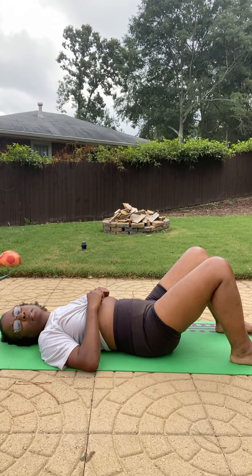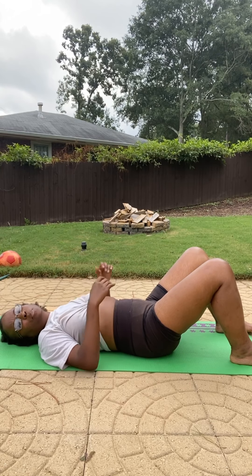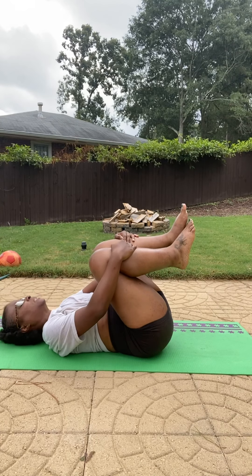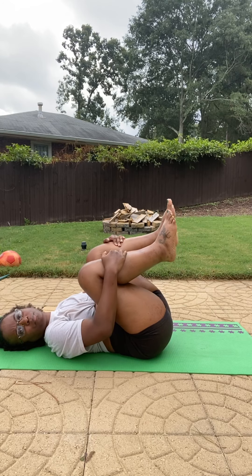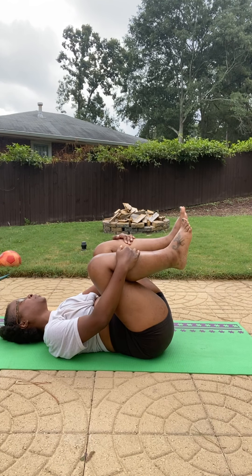This next one is called knees to chest — self-explanatory. You're just going to pull your legs up and get them down as close to your chest as possible. And breathe. Always breathe when you stretch.